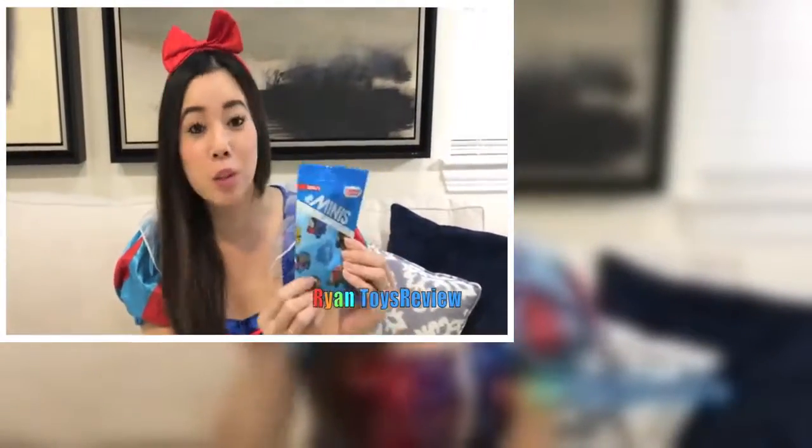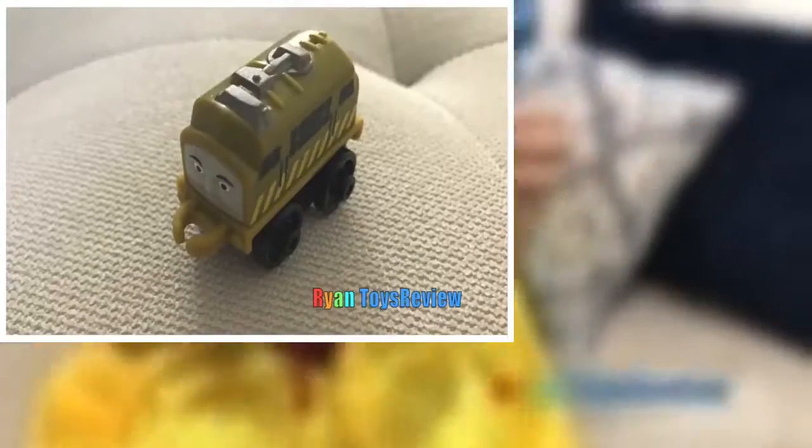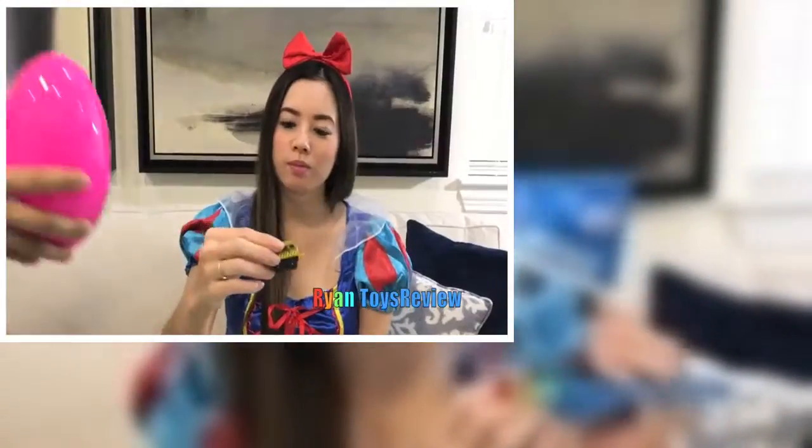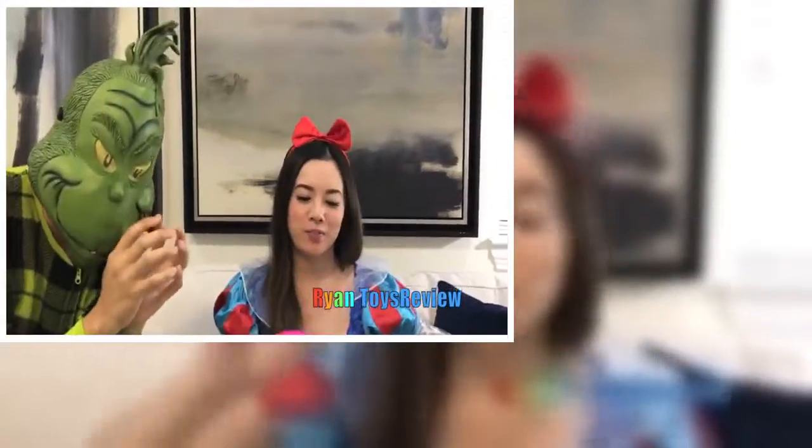What's this? Looks like an egg surprise — I wonder what's inside, let's open it! It's the Thomas and Friends mini blind bag! I wonder who we got. Oh look, it's D10! Cha-cha!